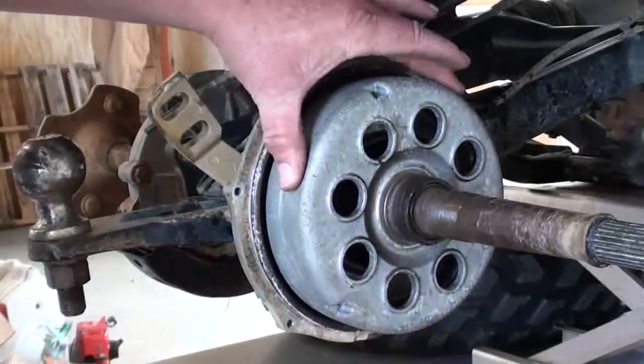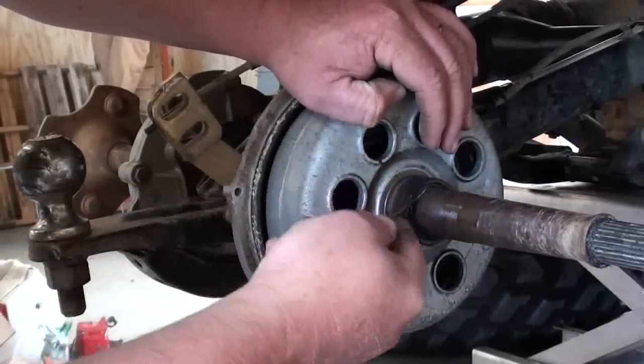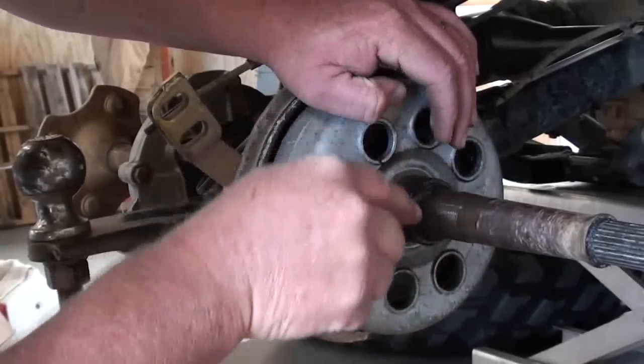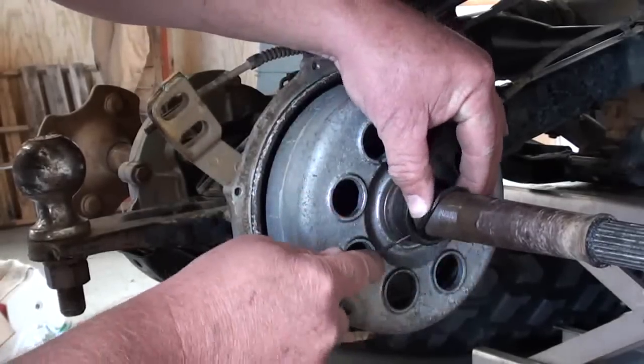We're getting ready to take this brake drum off. There's a little O-ring in here - take a little pick tool, get a little bite on that O-ring, and be sure to pull that out of there, because otherwise that drum is not going to want to come off.